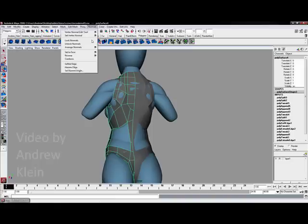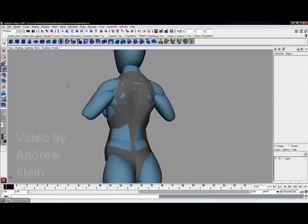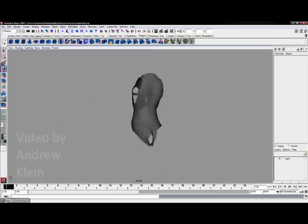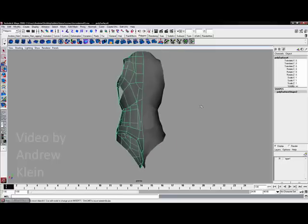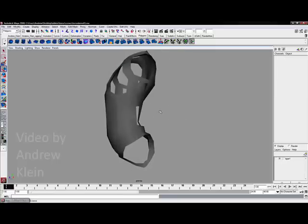So we can see this a little better, let's go to Normals, soften edge, and I will delete my history. Let's turn off the template — and again I think we have got a really nice looking torso. We are going to finish up some of these gaps in the next video.